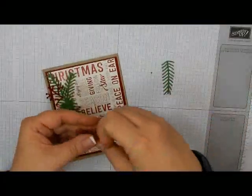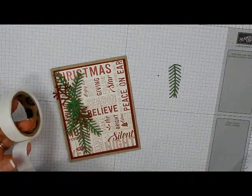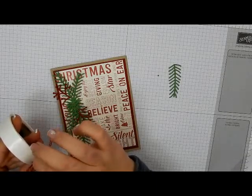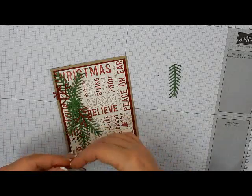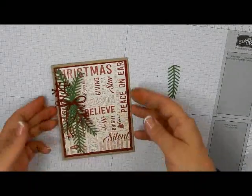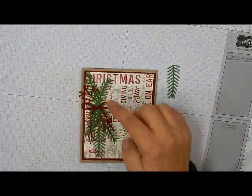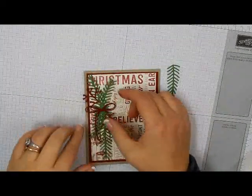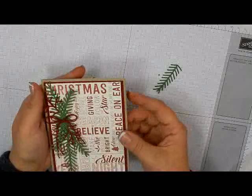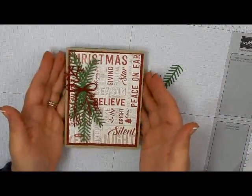Off camera I tied a double bow with the Cherry Cobbler twine — those come in a set of three: Cherry Cobbler, Garden Green, and Gold. I'm just going to stick that right in the middle where all of those meet. This would look really pretty if you added some Wink of Stella to the berries, or you could even put some rhinestones on there — I think that would look gorgeous. But this is just without any bling. I love this card. I think it's absolutely beautiful.